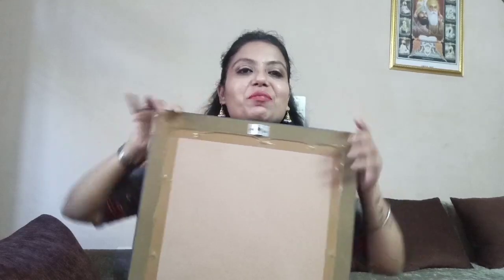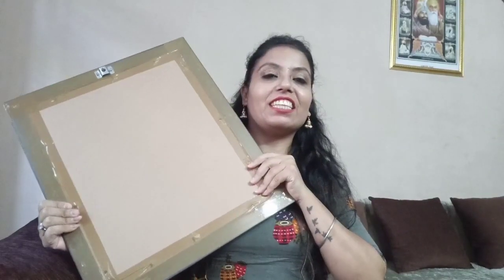Hi guys, welcome back to my channel Amarjeet Nagra. Hope you all are doing well. This is my first collaboration video and I am going to review my sketch. Someone has made this sketch and that's what I am going to introduce. If you haven't subscribed to my channel, subscribe to my channel.